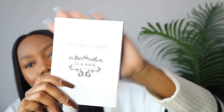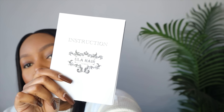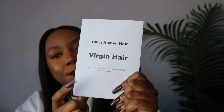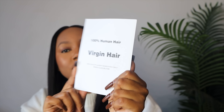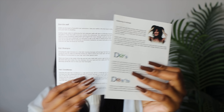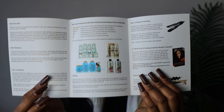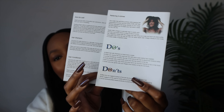I don't know if you guys can see it properly because my lighting is so harsh — there we go. At the back it says 100% human hair. In this instruction pamphlet it shows you and gives instructions on how to take care of the hair — the do's and the don'ts. I really love that because you have to be specific about the way you take care of your wigs.